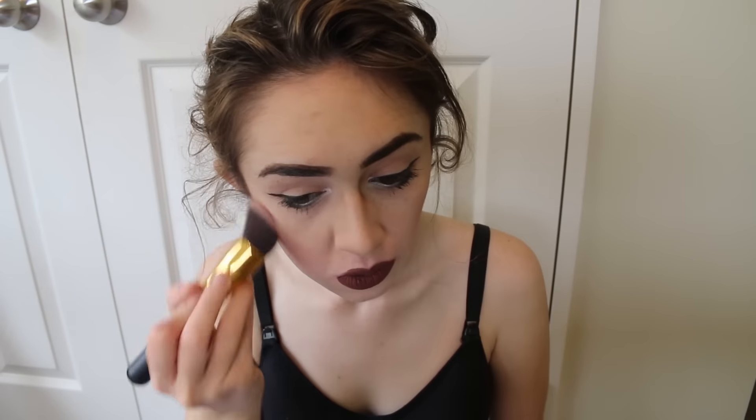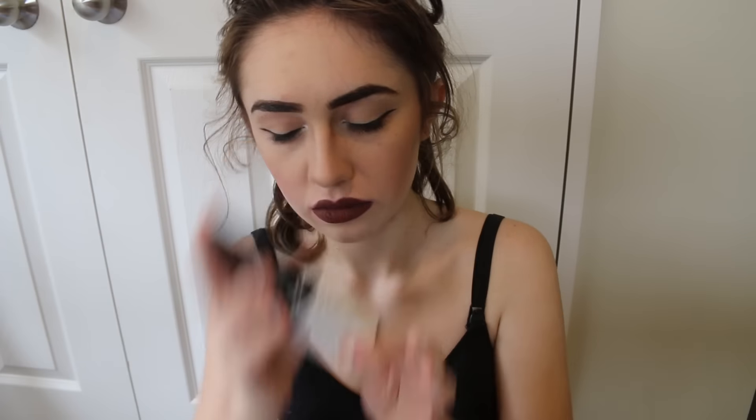Yeah, that's what I usually do anyway, and then you blend it out. And then now I'm doing blush by MAC — it's called Desert Rose I think, I can't even remember. That's basically all of that done. And then I get some of my Dewy NYX finishing spray. Don't get it in your hair because it's just a waste otherwise. And then you're done.